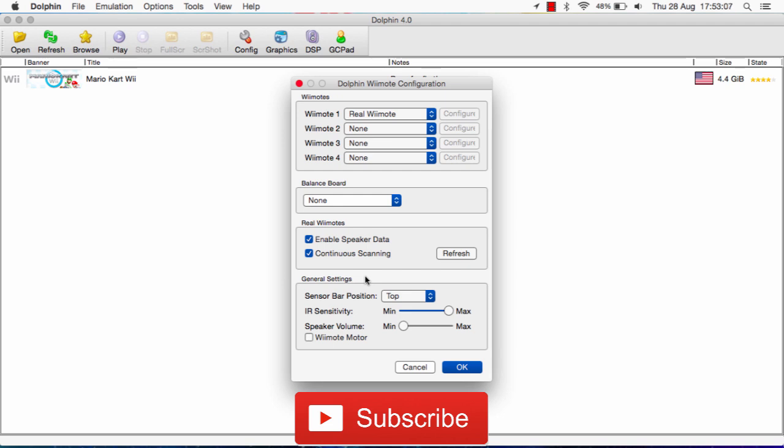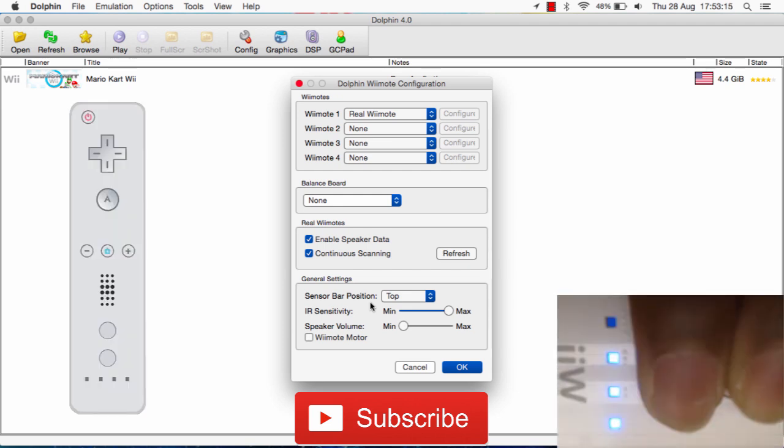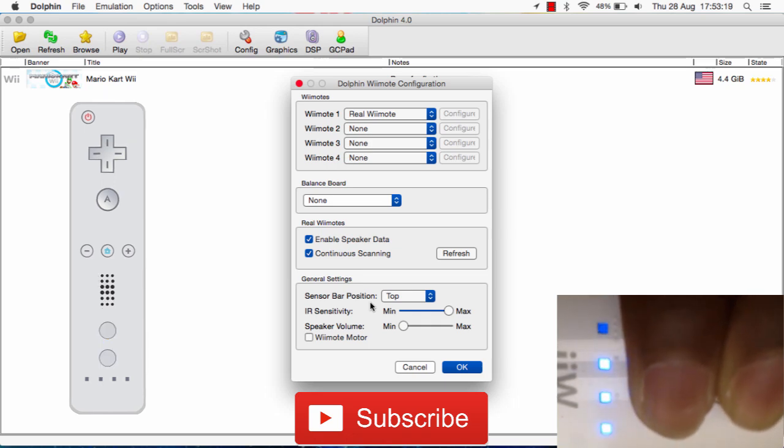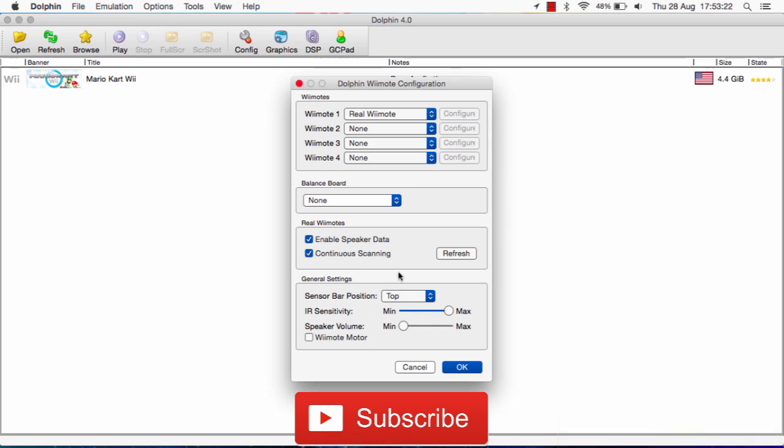Alright guys, now we're at the final step. All you need to do is press and hold the 1 and 2 buttons on your Wiimote, like being shown on the screen right now. This will basically trigger the Bluetooth on your Wiimote. And then you can go ahead and click on Refresh. I'm clicking my 1 and 2 buttons right now, and you can go ahead and click Refresh.